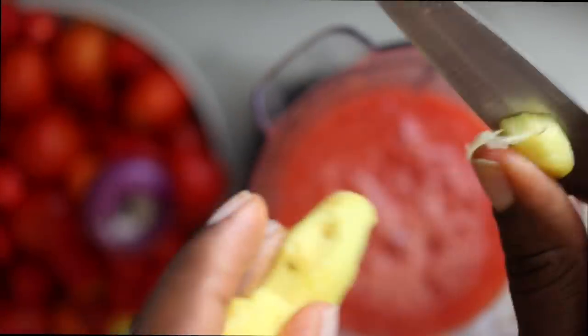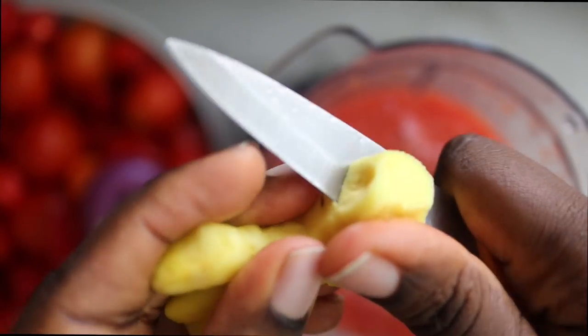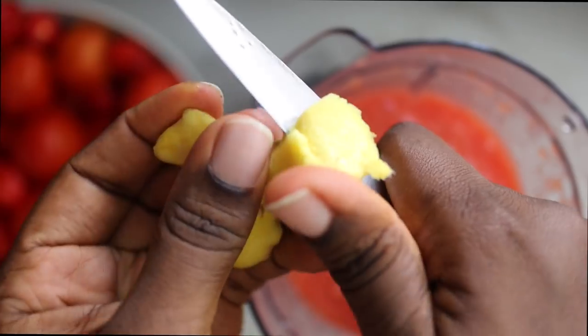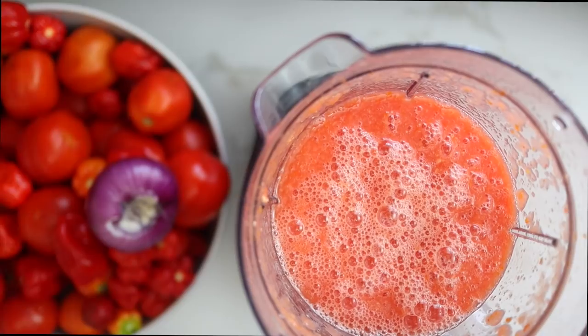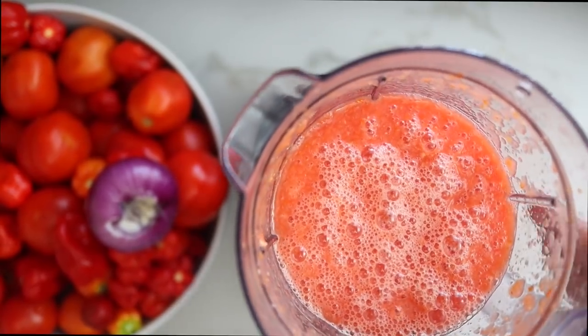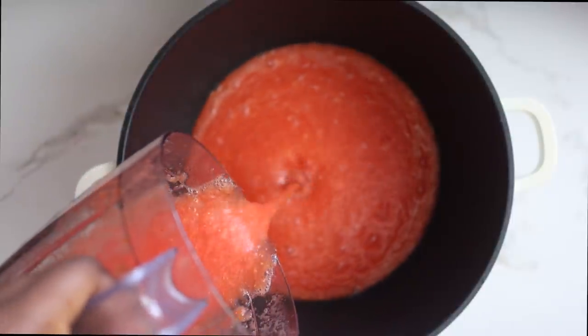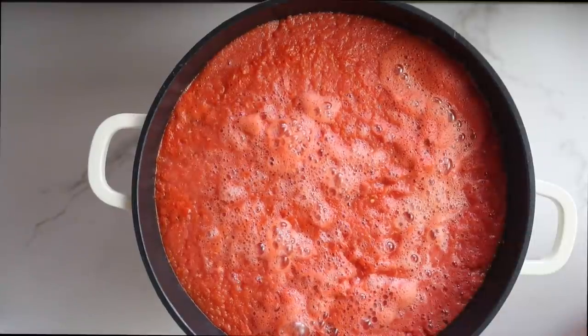I also like to add some ginger to my fish stew — fresh ginger especially — because it gives it a bit of heat and a very lovely flavor to this stew. After blending I'm going to transfer it to a pot and boil till it reduces. This will help reduce the stew cooking time. Sometimes I boil it till it completely reduces, but today not so much.